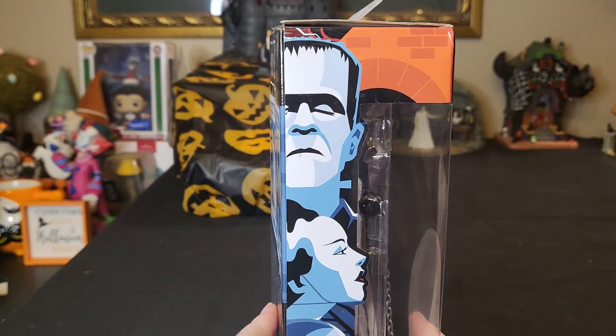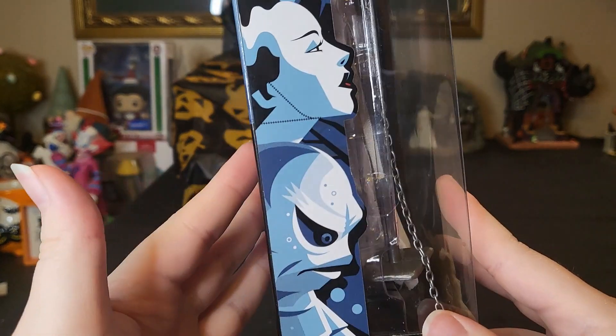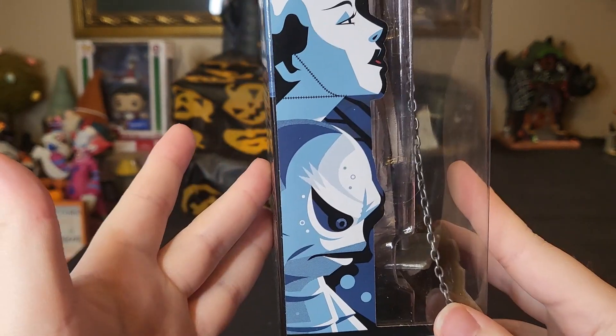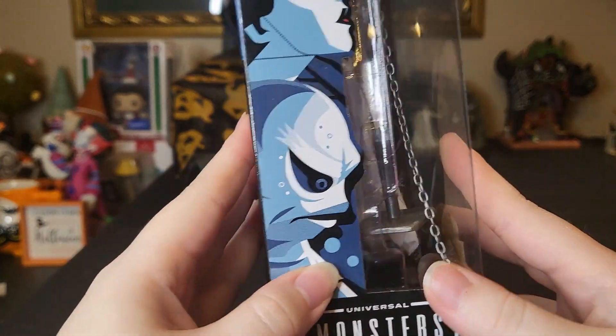On the other side there's that artwork of the other monsters — Frankie on top, her down here, and the Creature from the Black Lagoon, which will be next weekend's video, the last weekend of October. Can you believe it's already almost over?